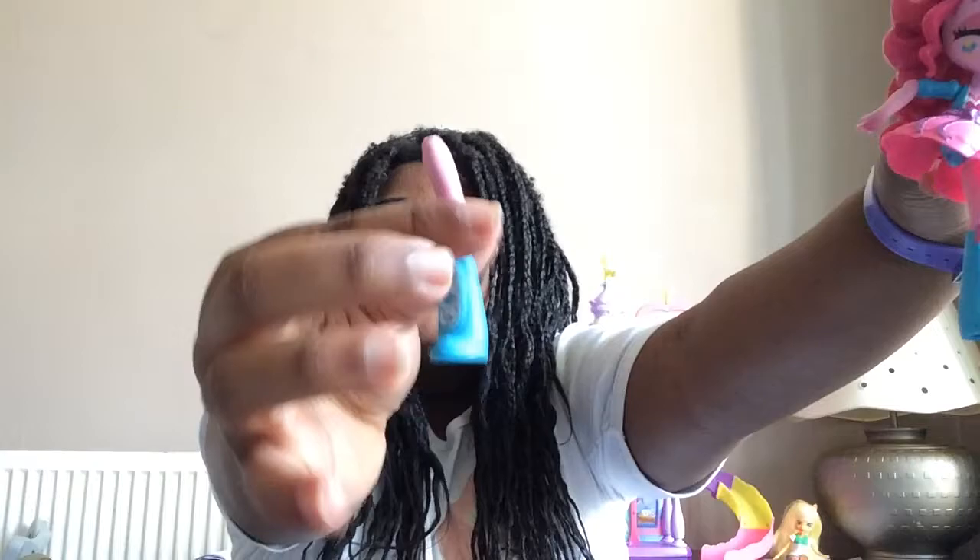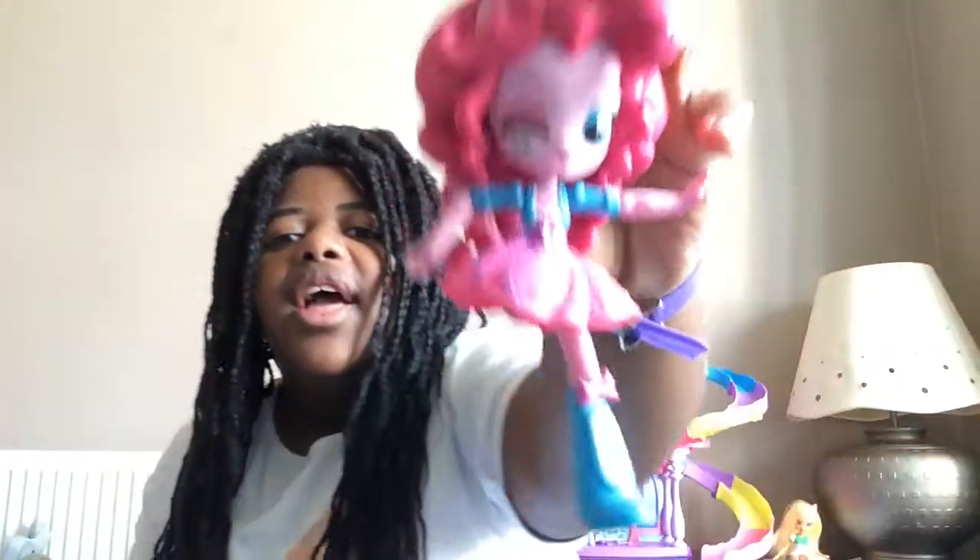Pinkie Pie's leg snapped. These legs are so easy to break - I've seen other reviews on these and they just snap so easily. I'm very disappointed. Her leg just snapped and I was like, what? It hasn't happened to my Applejack clip. If you ever get an Equestria Girls Mini, beware that the legs are easily able to snap off. That is a disappointment.